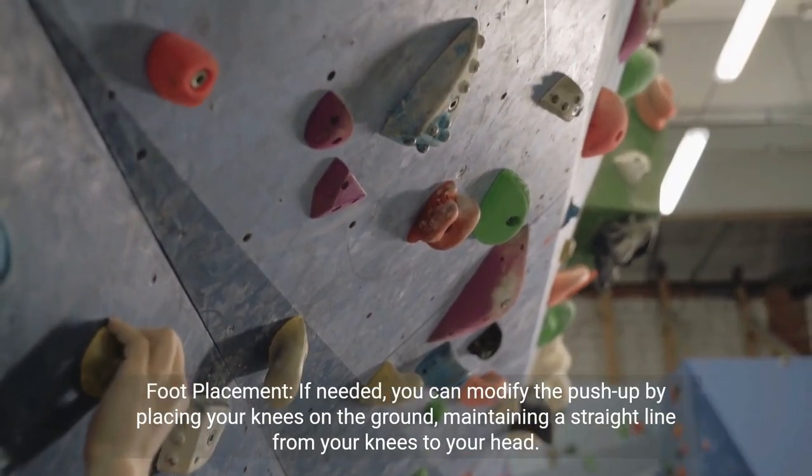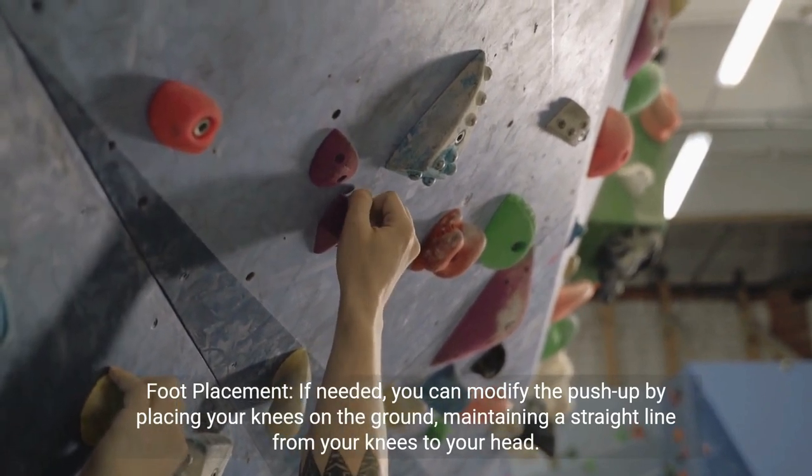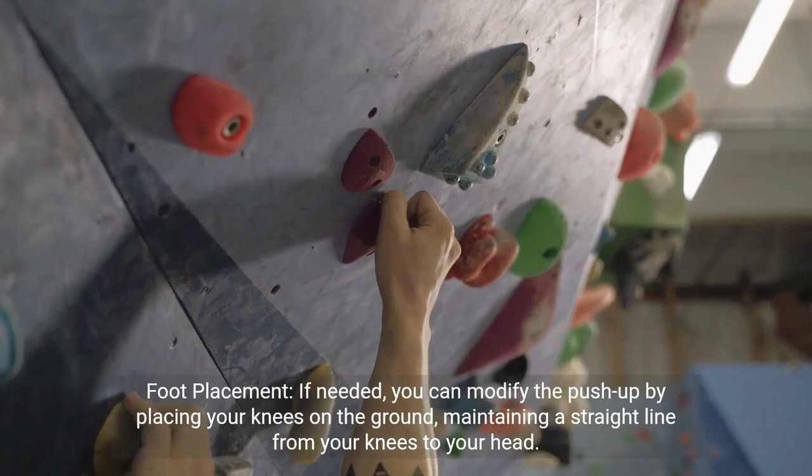Foot placement. If needed, you can modify the push-up by placing your knees on the ground, maintaining a straight line from your knees to your head.